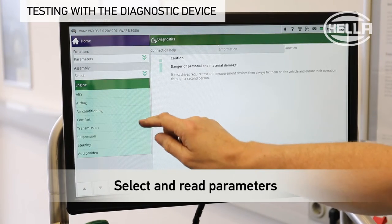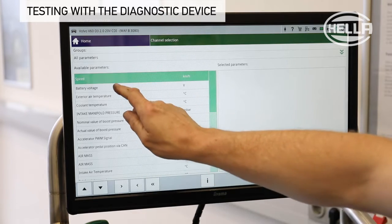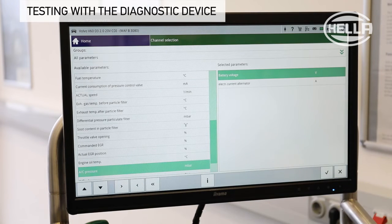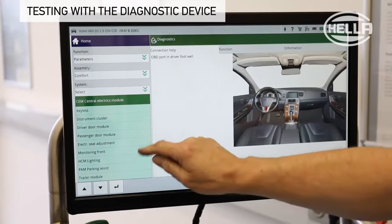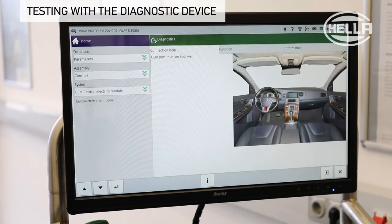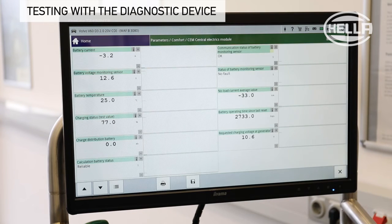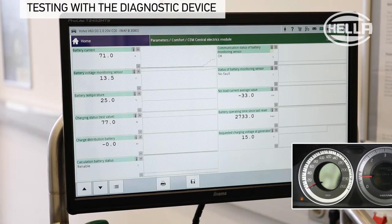Many vehicle systems provide digital measured values in the form of parameters for fast diagnosis, which display the current condition or set point and actual values of the component. The parameters battery voltage and electric current alternator of the engine control unit show no abnormalities in this case. After selecting the central electronics module, various parameters are available for selection. In this example, information about the IBS sensor and the charge condition of the battery is called up. This information can be monitored while the engine is running and used for troubleshooting.